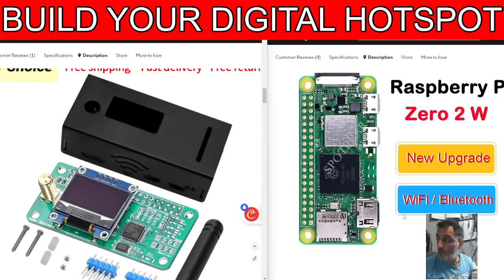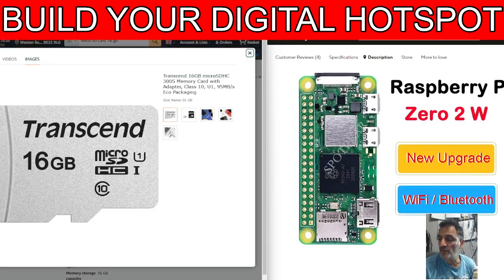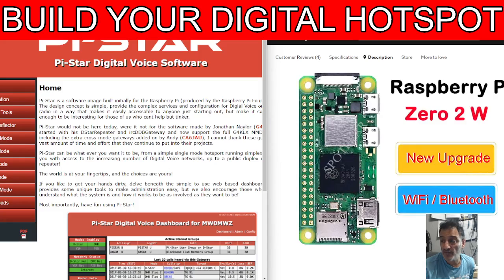On the right we have a Raspberry Pi 02W, which is the latest model. If you put these together you can have a hotspot. All the parts are included. There is some minor soldering to do if you want to add these two little blue connectors you're seeing at the bottom, but the rest of it is just clipping it together. You will need to get yourself a micro SD card to add the Pi Star system on.